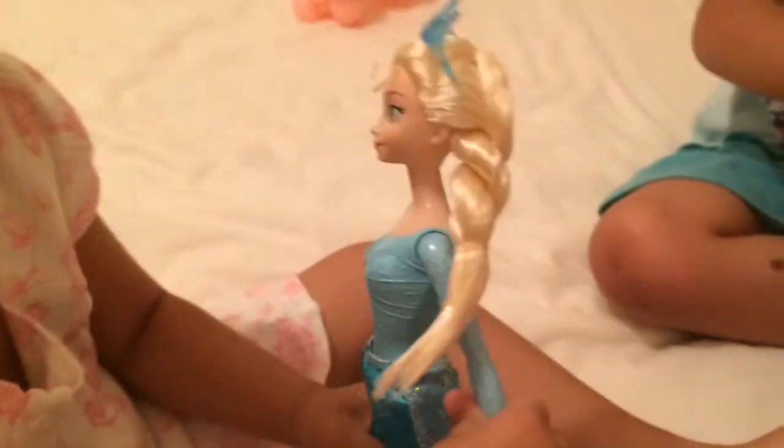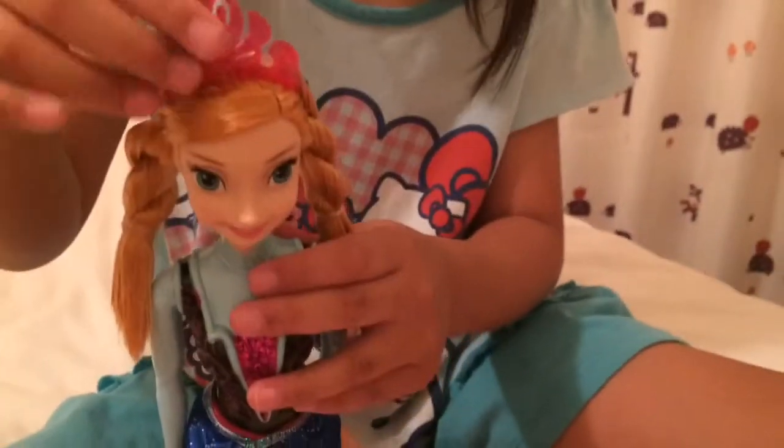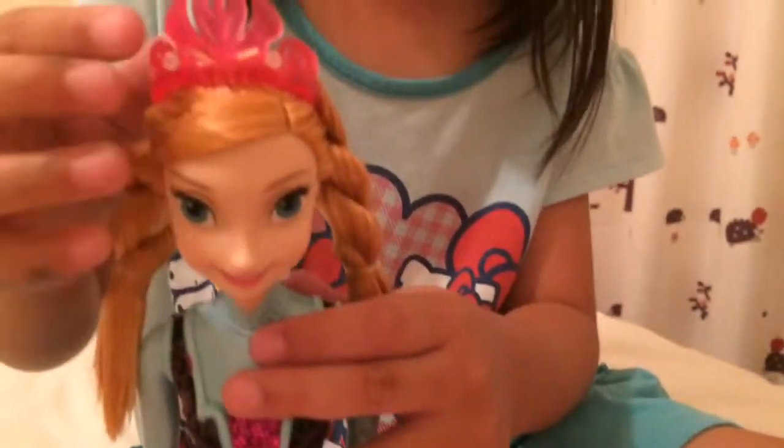Curly hair. One has the same tiara. Everyone has the same details in their tiara, but the color is not saying everything.